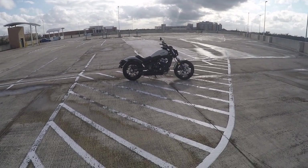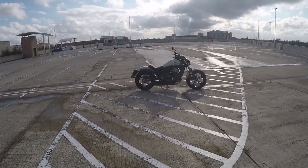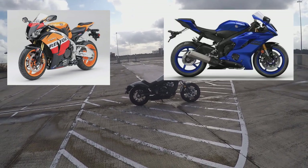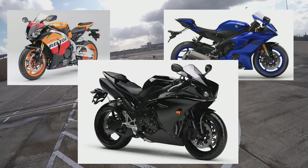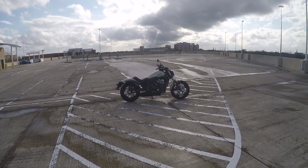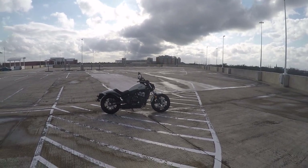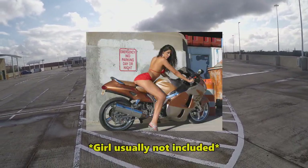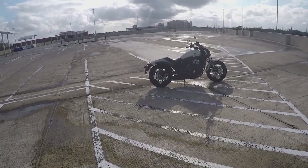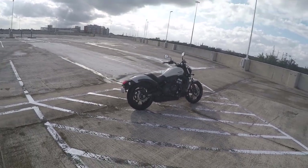I mentioned in my last video that I've actually been interested in bikes for the past seven or eight years and it was just last year where I finally did something about it. When I first started liking bikes it was strictly sport bikes — CBRs, R6s, R1s, all that stuff. Back then my dream bike was actually a Hayabusa, but as time went on I started to appreciate other styles like baggers, bobbers, dirt bikes, dual sports, all kinds.